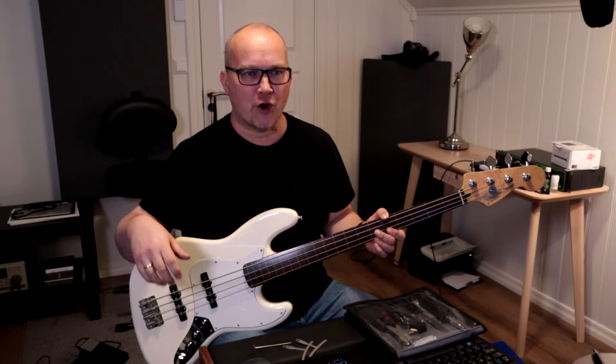I see a lot of questions online about how to get the growl from the fretless — the mwah, if you want. I guess we all understand what that means. It's basically this kind of evolving tone: you pluck a note and it goes mwah rather than doink or boink, which is more the fretted version.